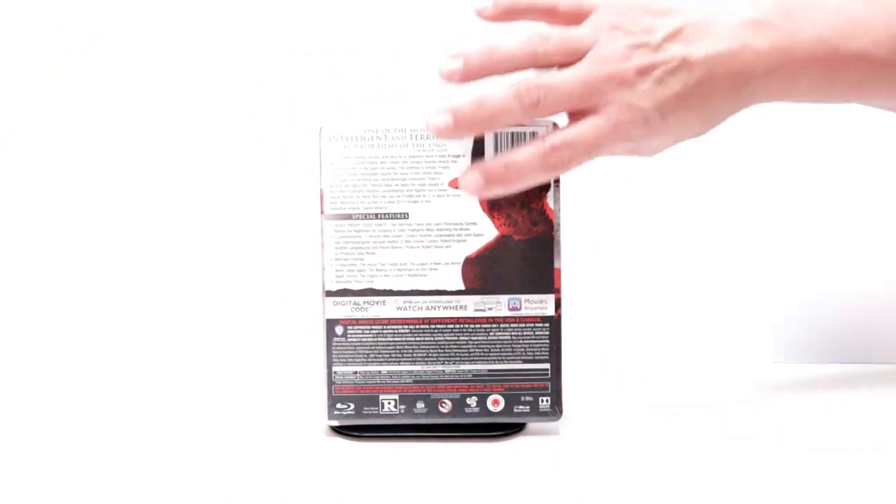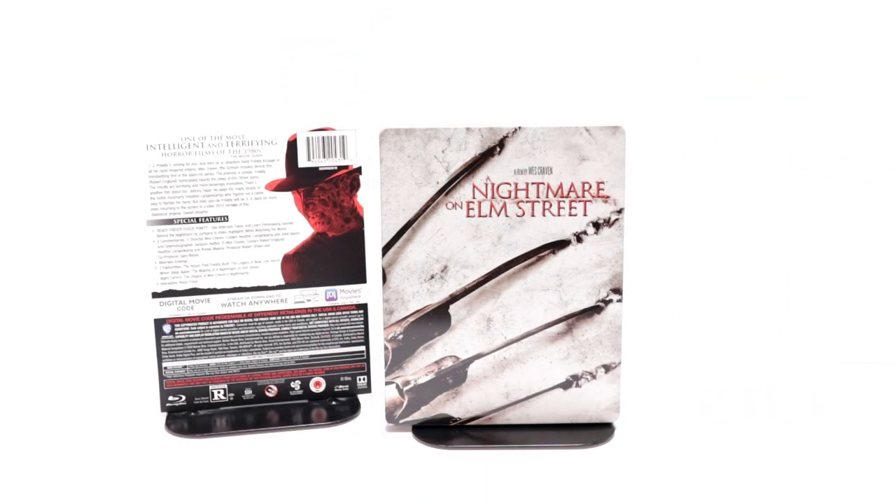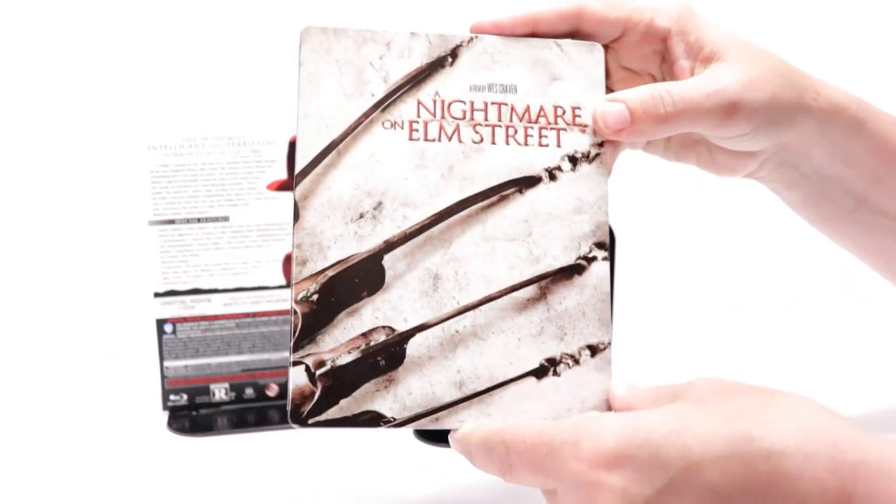I'm going to go ahead and remove this from the wrapper so we can take a closer look at this steelbook. I've got the wrapper off and the J-card removed.